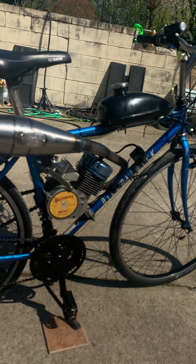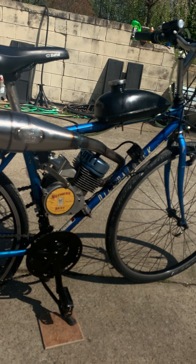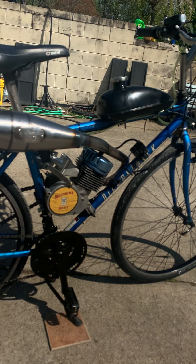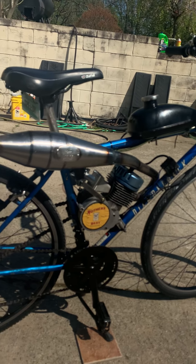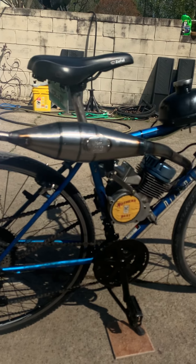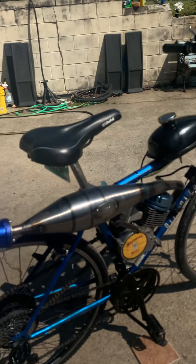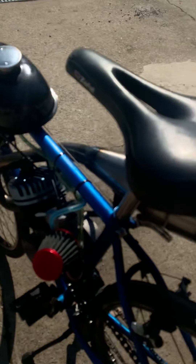He's got a nice ported block on there now, a nice reed valve with an 18 millimeter Mikuni VM, and this chaos custom exhaust pipe — this thing looks like a rocket. It sounds really, really good. His chain isn't loose anymore and this thing fires right on up.